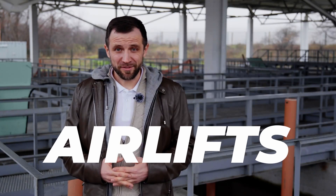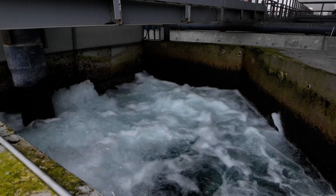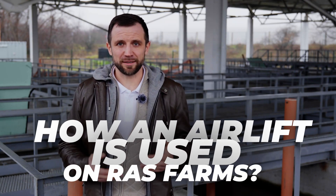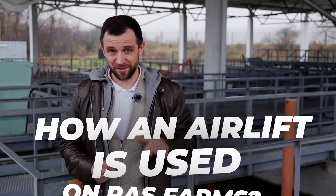Now let's talk about air lifts. In this case, air is what lifts the water. This technology is probably about 200 years old. It's mainly used in oil extraction, in wastewater treatment, and for lifting water from wells. Air lifts are actually quite a common device. They're also used in aquaculture, and on this farm where I'm standing right now, this air lift is being used.